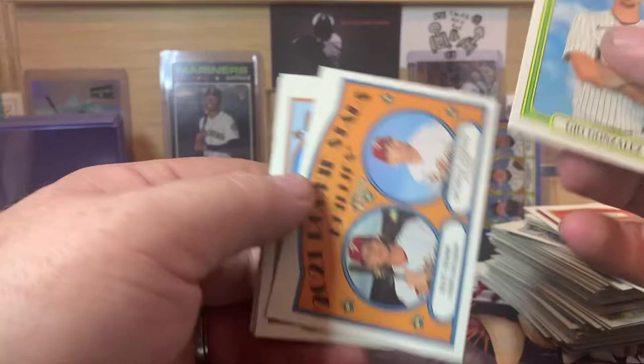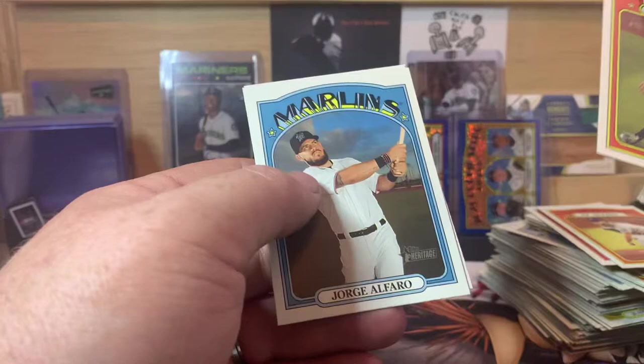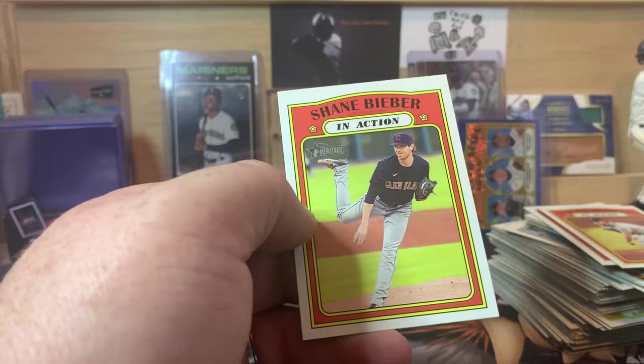We got Geo Gonzalez, Rookie Stars — Alec Bohm and Spencer Howard, Gregory Polanco, Ronald Guzman, Josh Bell, Aaron Judge, Jorge Alfaro, Game Two World Series, and Shane Bieber in action.